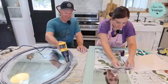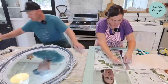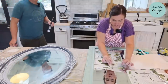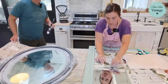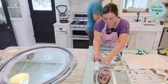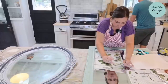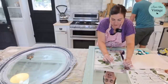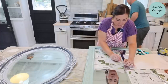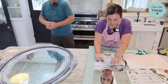Sometimes you'll pull the carrier sheet up and the design is still stuck to it — that's totally fine. All you need to do is put it back down and rub it with the stick some more, and it will stick where it's supposed to be.